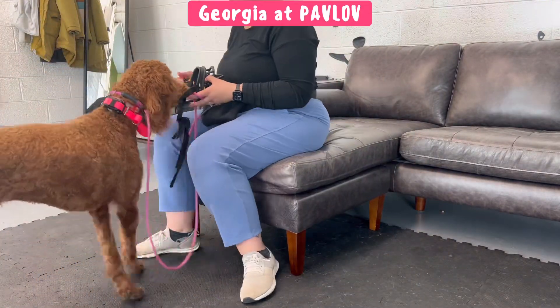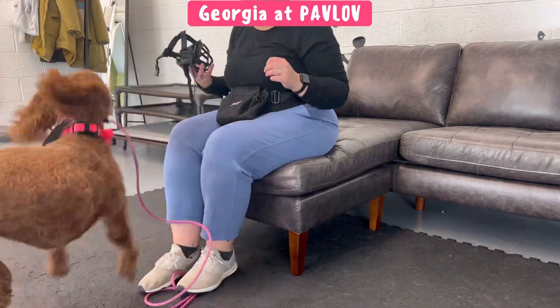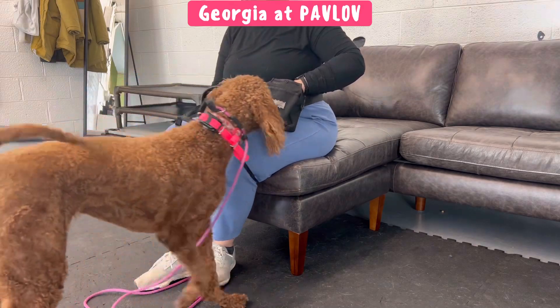Hello Team Georgia! Dog Trainer Quinn here. Today in this video I'm going to be showing how I muzzle condition Georgia.